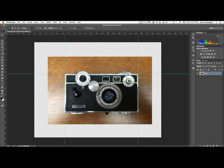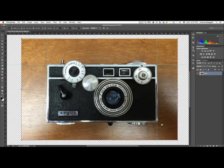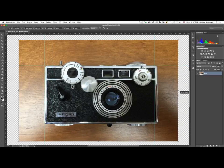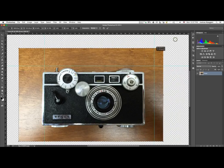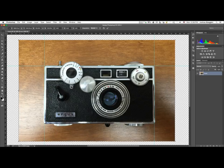With the layer selected, I'll hit Command or Control+T to enter free transform mode. You'll see a bounding box with handles — corner handles and midpoint handles on each side. If you grab a midpoint handle and drag, it scales horizontally relative to the opposite edge. Grabbing a diagonal corner handle adjusts scale from the opposite corner. I'll press Command+Z to go back.